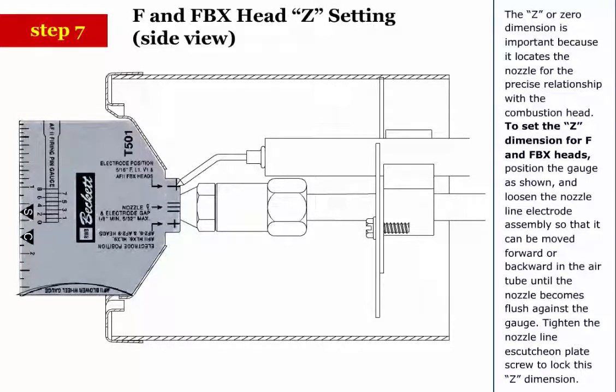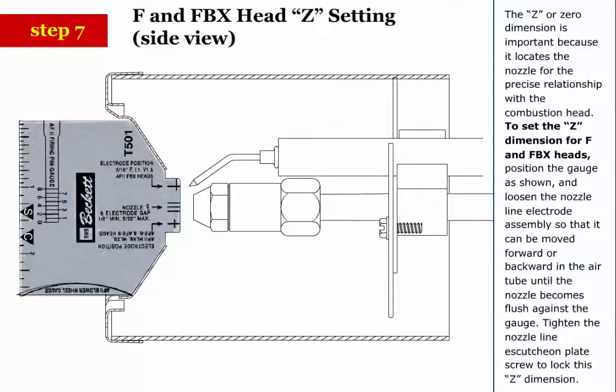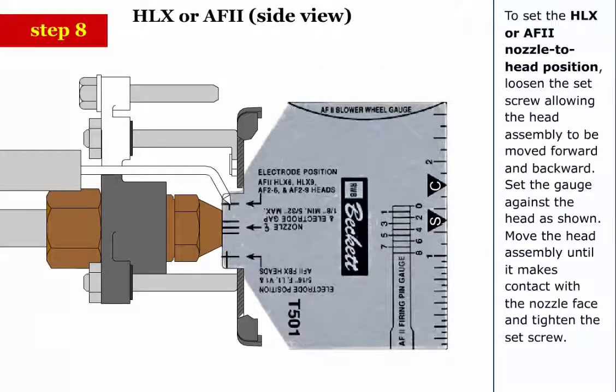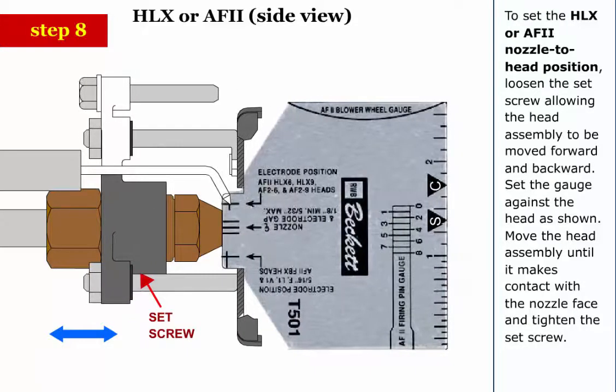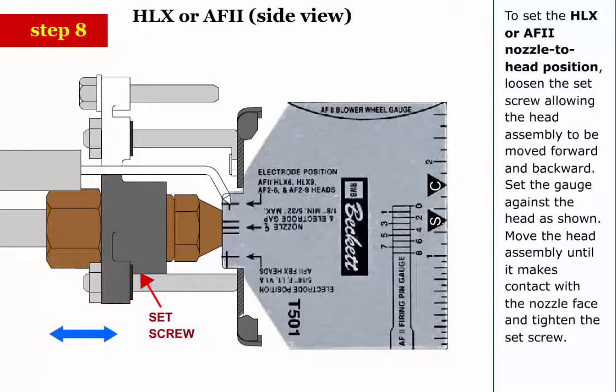Step 8: To set the Z dimension for F and FBX heads, position the gauge as shown and loosen the nozzle line electrode assembly so that it can be moved forward or backward in the air tube until the nozzle becomes flush against the gauge. Tighten the nozzle line escutcheon plate screw to lock this Z dimension. To set the HLX or AF2 nozzle to head position, loosen the set screw, allowing the head assembly to be moved forward and backward. Set the gauge against the head as shown. Move the head assembly until it makes contact with the nozzle face and tighten the set screw.